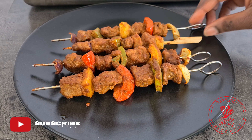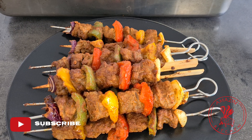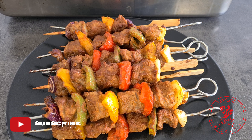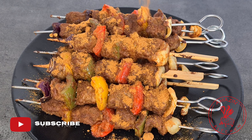And here we are — our beef kebabs, chinchinga or suya, all done and ready to be devoured! Allow them to cool down slightly, then transfer onto your plate ready to serve. Before serving, go ahead and powder them with some more suya spice.